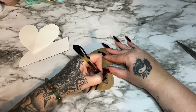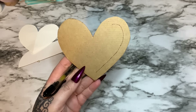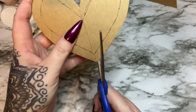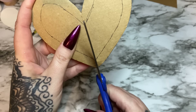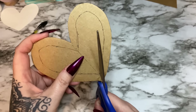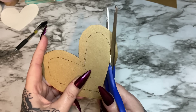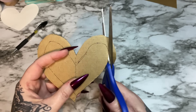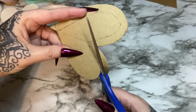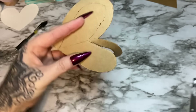Once you draw that all the way around, take your scissors and cut it out. That doesn't have to be 100% perfect. I want to cut through the bottom here — we need this bottom part to be cut anyway, so I'm just going to cut up through the bottom and then cut around. If you have an X-Acto knife or box cutter, that might be a little easier to cut around these little curves. I'm just going to go really slow with my scissors so I don't screw it up too badly.